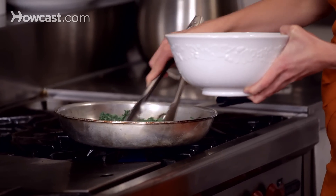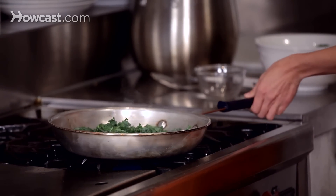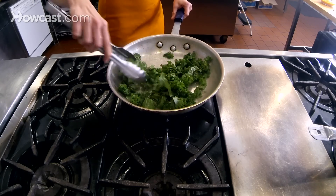We're just going to saute this down for a minute to two minutes until it's just wilted. You'll want to keep turning it so that no sides get burned.